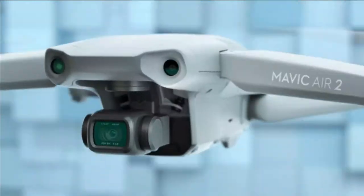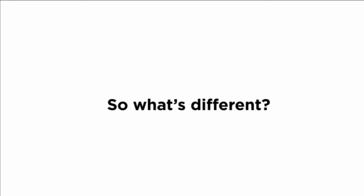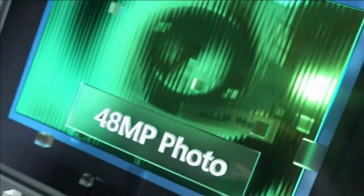This is Mavic Air 2. You may have some questions, like... So what's different? Well, let's start with the larger sensor. There's a lot more pixels — 48 megapixels, to be exact.